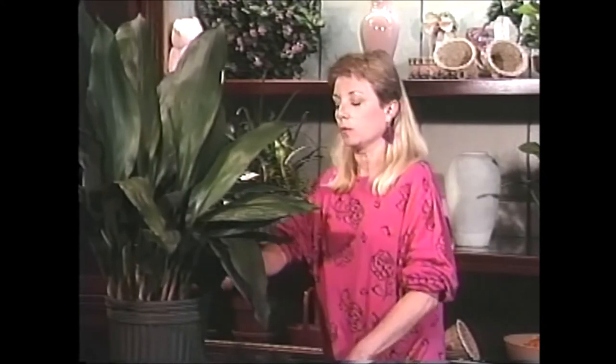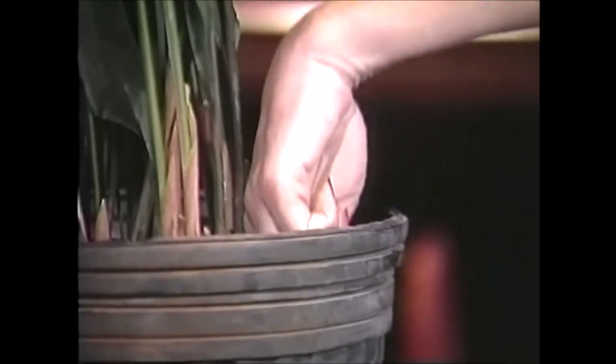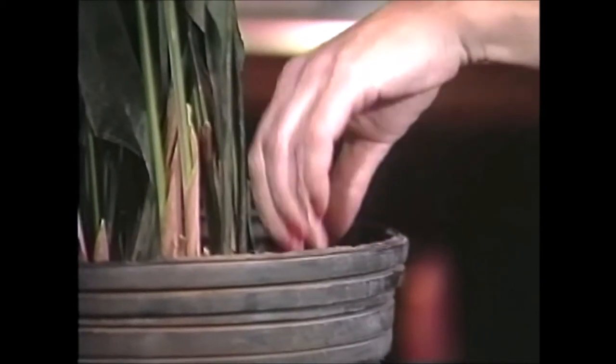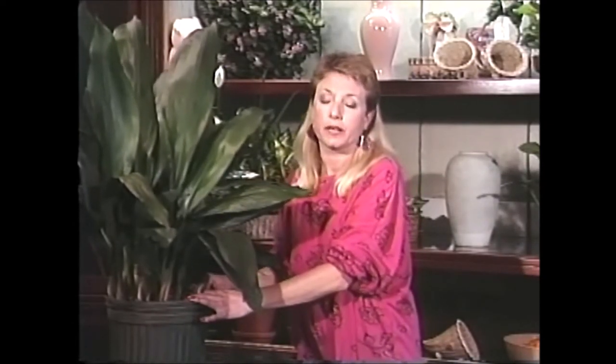Of course you do want to water this plant. It doesn't need water very often, especially if it's sitting in a fairly dark place. What you want to do is check the soil from time to time, and when it's dry about an inch and a half below the soil surface — check a couple of spots — then go ahead and give it about a quart of water. Now if you happen to have this in a bright place where it maybe even gets a little bit of sun, go ahead and give it two quarts of water.